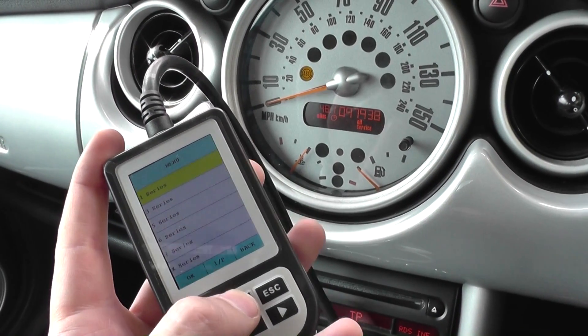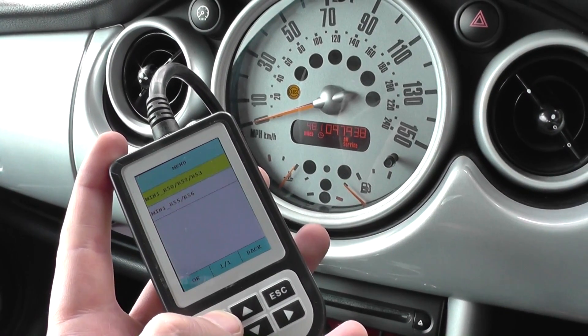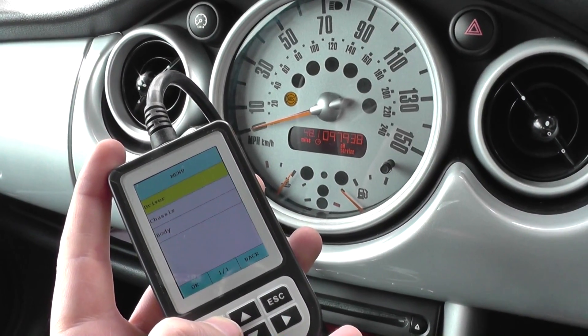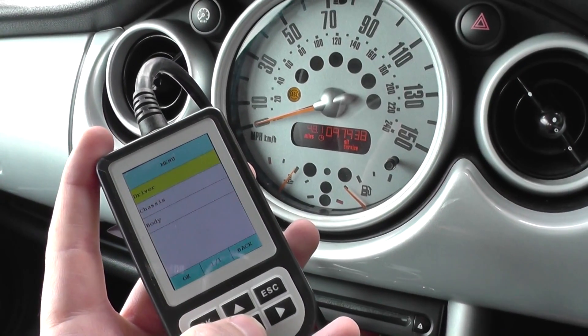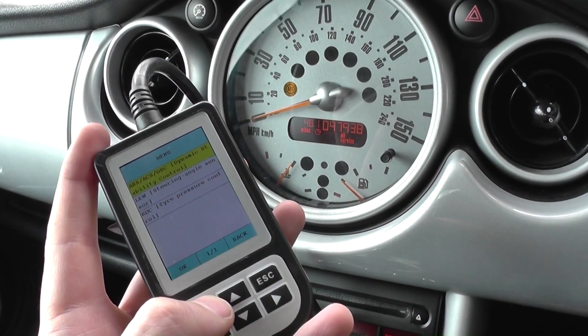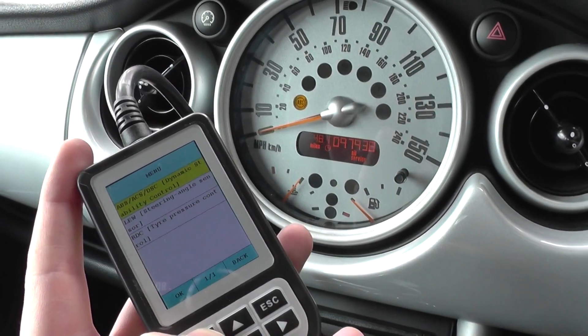We're in the Mini now with the C110 scan tool, which is available by clicking the link directly below this video. We need to be in the chassis section and find the ABS module.